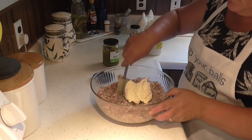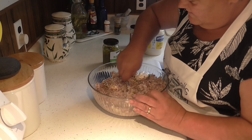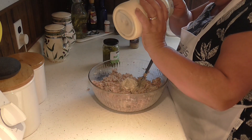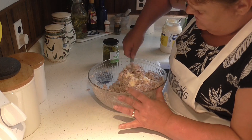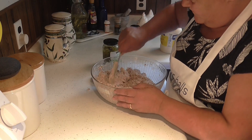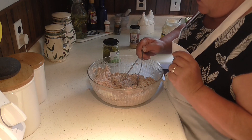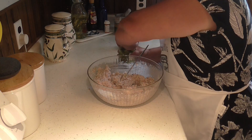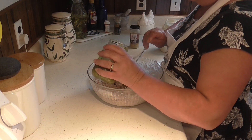We'll start mixing this all up. I never measure anything — I just go by how it tastes or looks. That looks pretty good. Now I'm going to give it a little taste to make sure I've got enough sweet relish in there. That's delicious! I need a little more relish — I like lots of sweet.